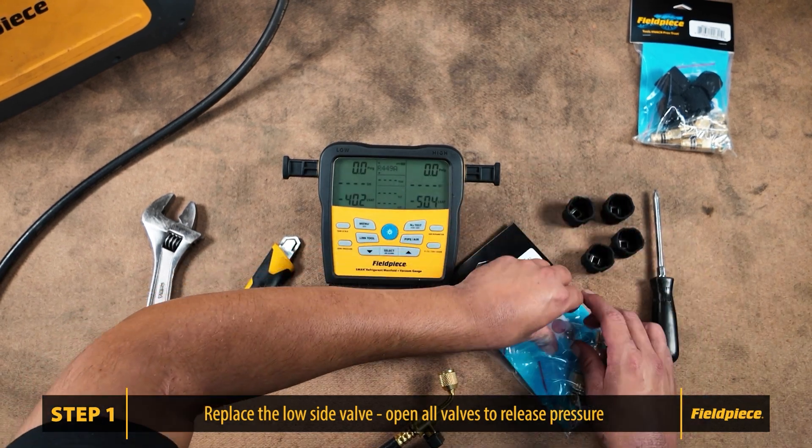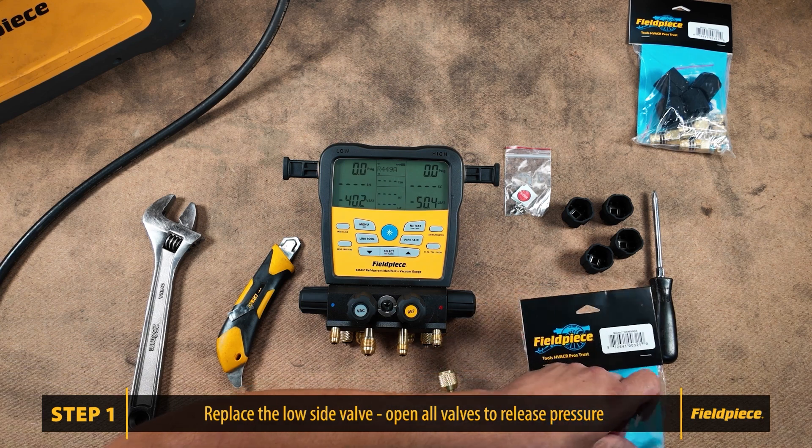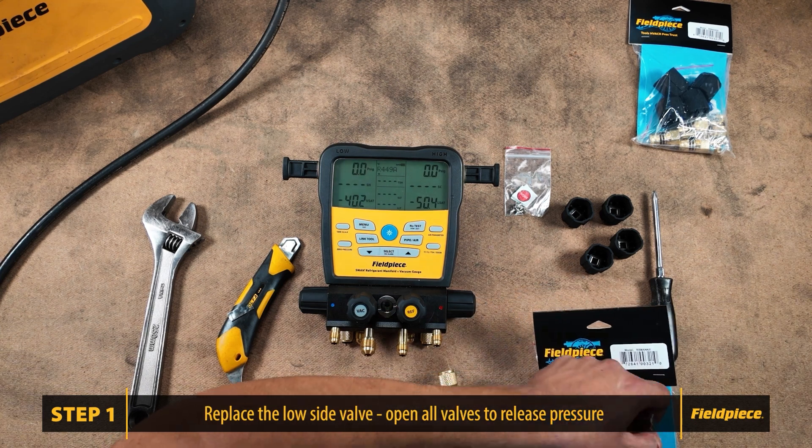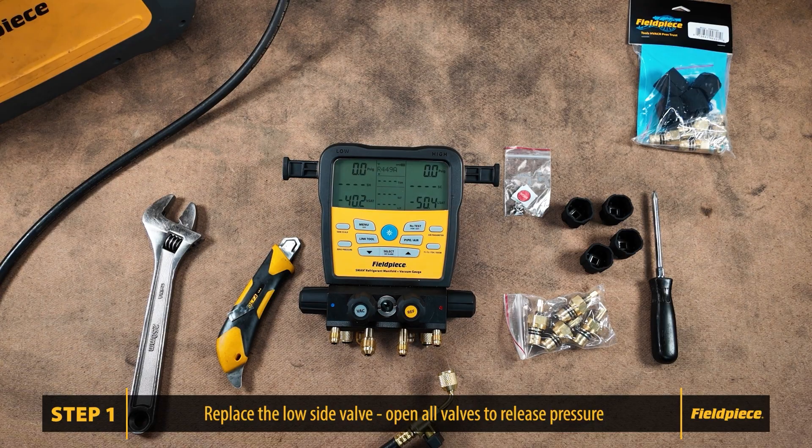The valve kit includes four knobs and stickers to identify the high side, low side, vacuum, and refrigerant valves. The kit will include the proper number of valves based on your S-MAN model number.